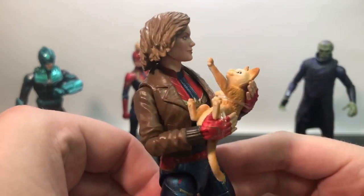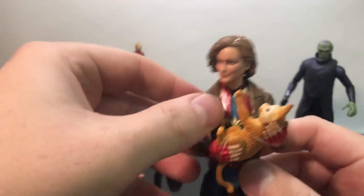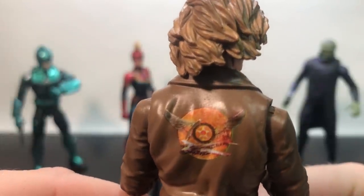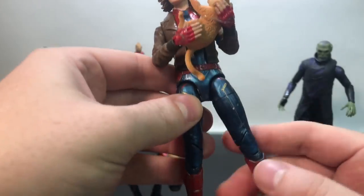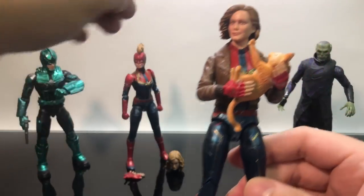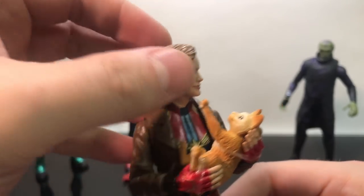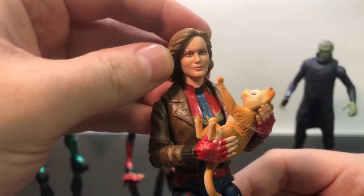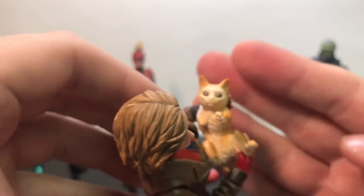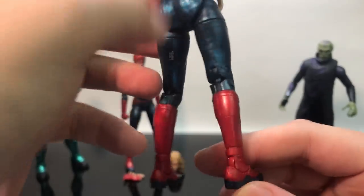Up next is Captain Marvel holding a cat. I'm not gonna remove her from the pose — I really like it. It's a really nice bomber jacket, pretty awesome. The back looks good; I haven't seen anybody with a messed-up one in reviews yet. Wings, jet star, all that stuff — it looks to be the same exact body as the other figure, just with the jacket thrown on top. The face sculpt — a lot of people are saying Amy Poehler, not really Brie Larson — it's kind of a mix. Love the cat, love its eyes. He's gonna be one flerken cat.